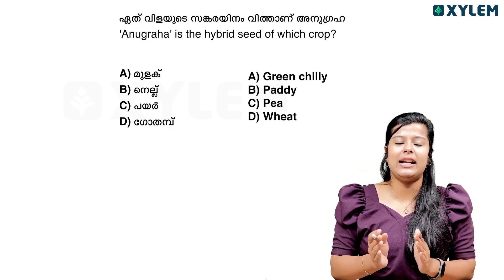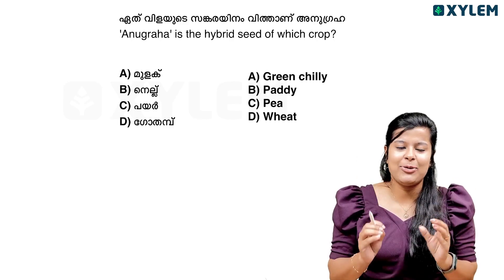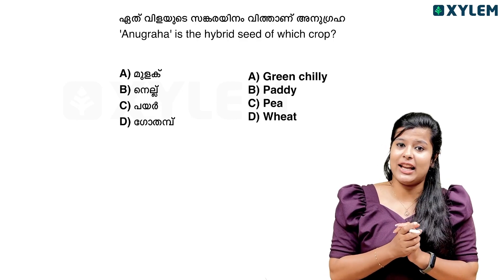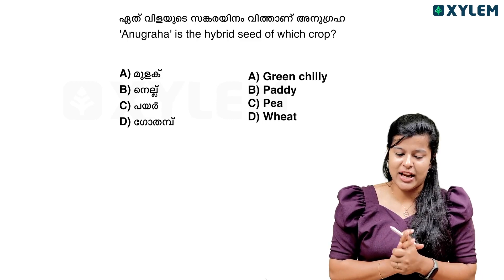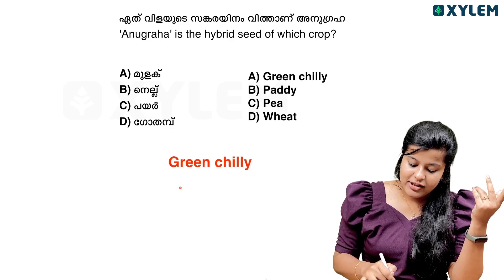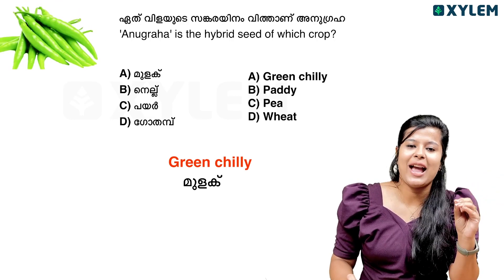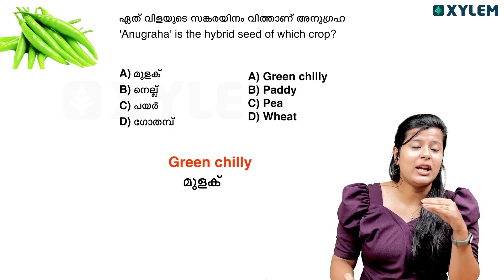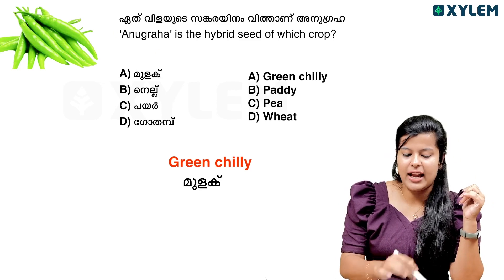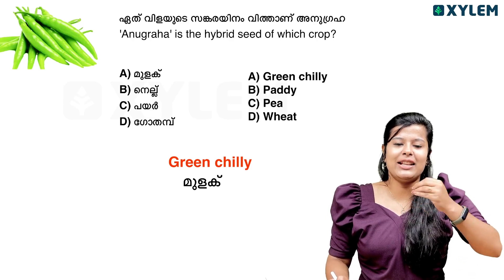We will discuss the chapter-related questions. Then we will study the next chapter. What is the answer? Anugraha is the hybrid seed of Green Chilli — Mulaga. That's the answer. This is very very important. Then there is Anugraha — we can move to the next one.